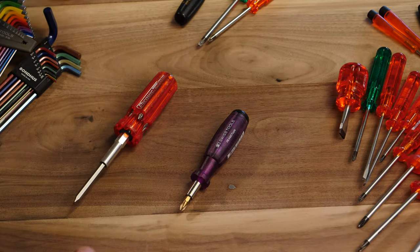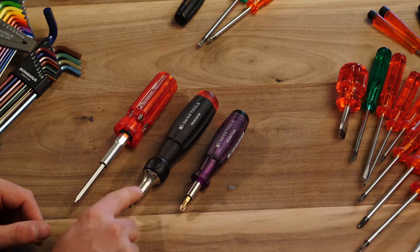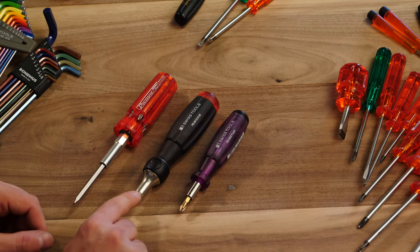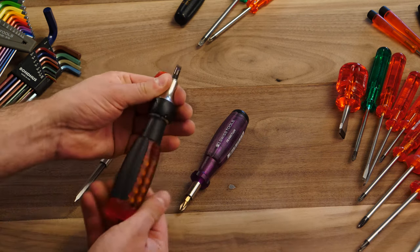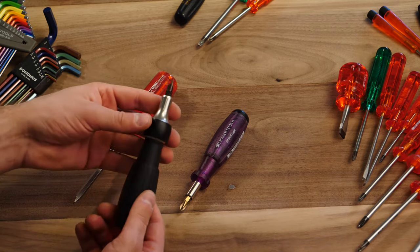I ended up purchasing this expensive tool with a ratcheting head on it. I don't really like it that much, to be honest — it was like a $90 tool, definitely a ridiculous amount of money, and I'm kind of embarrassed I bought it. However, it does provide an extremely nice ratcheting head that is on par with, if not better than, what I've seen in other brands like Snap-on. This ratchet part is amazing.